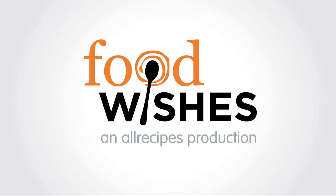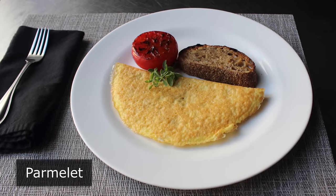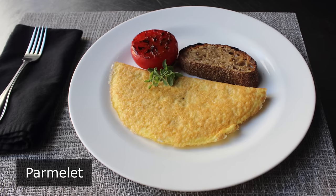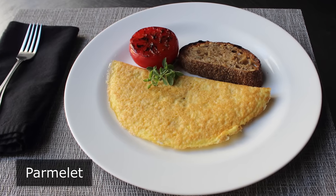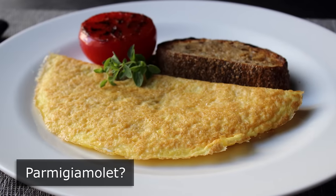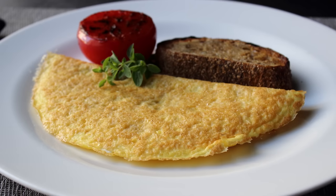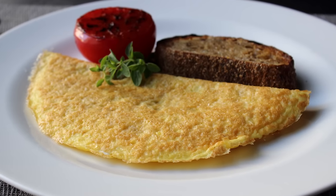Hello, this is Chef John from Foodwishes.com with the Parmlet. That's right, I'm going to show you a brand new omelet technique I call the Parmlet, which is actually short for Parmesanlet, which is what I really wanted to call this, except I couldn't figure out how to spell it. But anyway, the word on the street is your omelet game could use some serious revolutionizing, and I really think this easy and incredibly delicious inside-out omelet will do just that.